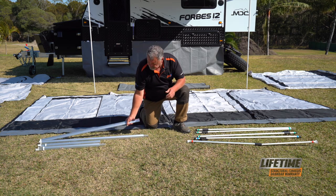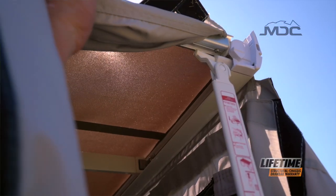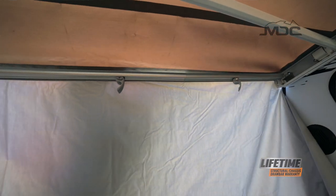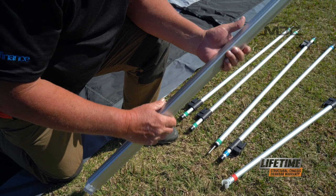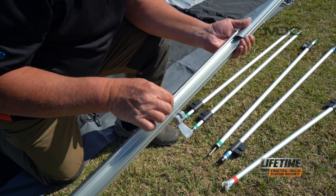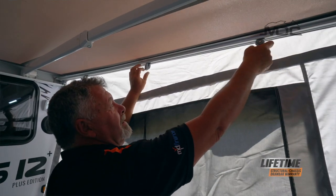Part of the kit also involves these aluminium extrusions. These work as both an anti-flat kit and also a structural part under the awning to hold the walls. They have a sail track on one side and on the other a clamp to clamp the awning roof. They all go together to complete your annex.